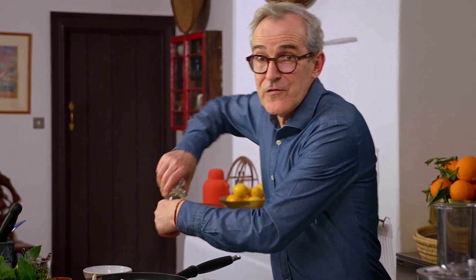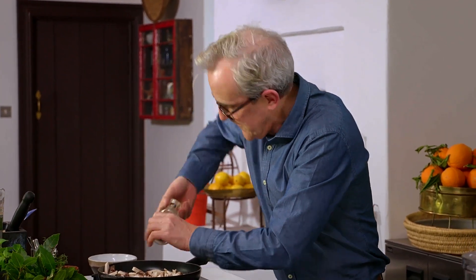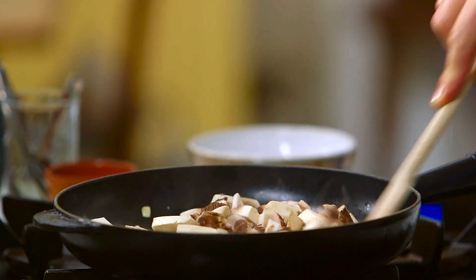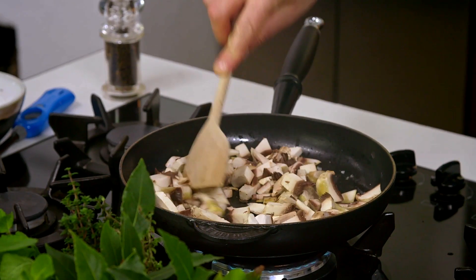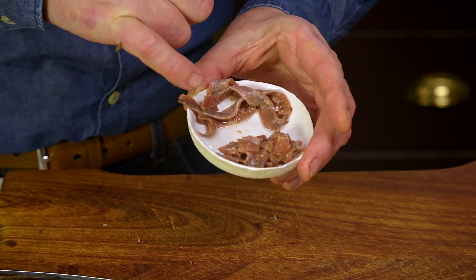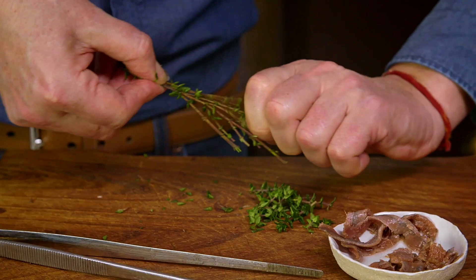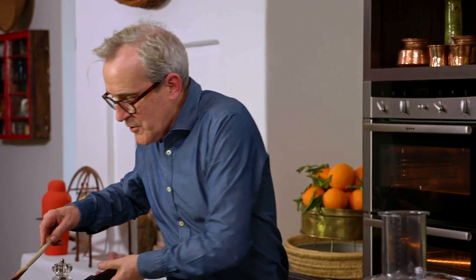A little bit of salt — not too much, because anchovy, which is very salty, features prominently in this dish. Cook on quite a high heat so we're cooking most of the water off the mushrooms. For the puree I've got my anchovies ready — some are chopped and some will be draped whole over the dish at the very end. The other thing I need are some thyme leaves — a generous teaspoon or so.